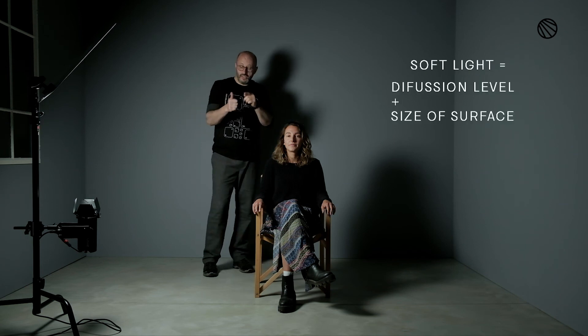If I come back again and now I start moving the reflector back, shadows are going to get harder too. Why is that? Because from Luisa's position this reflector feels further away. So what do we learn from this? Soft light is all about the combination of diffusion level and size of reflector. We really hope you can use this knowledge on set.